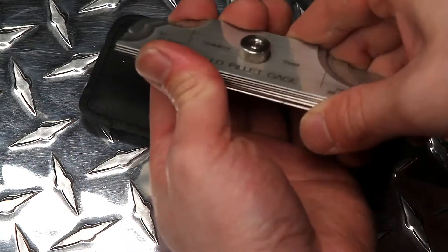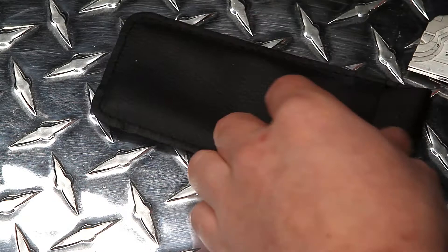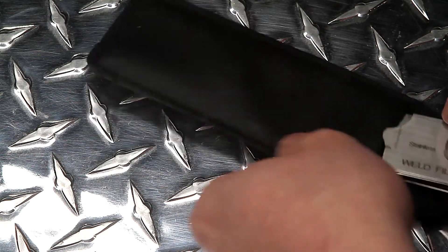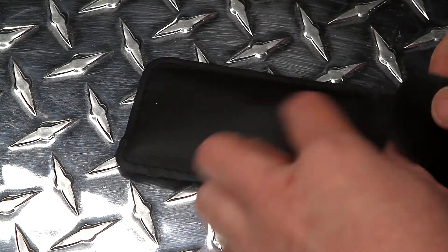Each of our fillet welding gauge sets includes a handy leather pouch. The leather pouch protects your gauge set from any scratches and dents, safely stores the gauges, and fits comfortably inside your pocket.